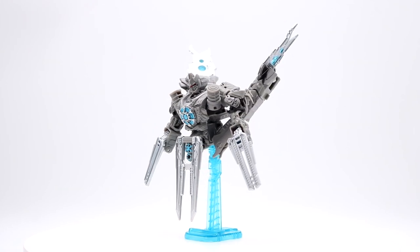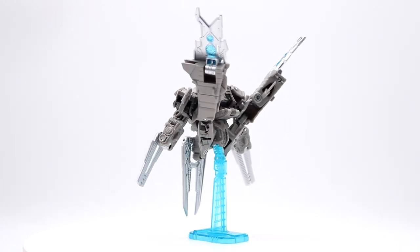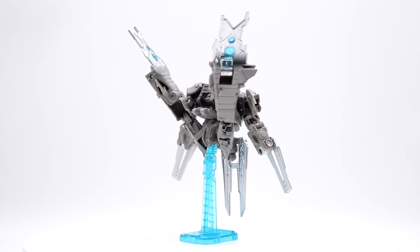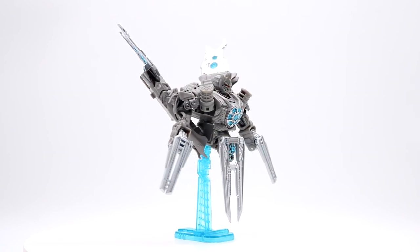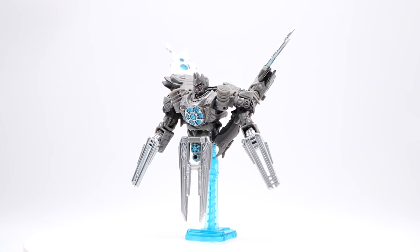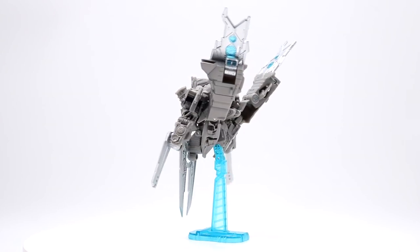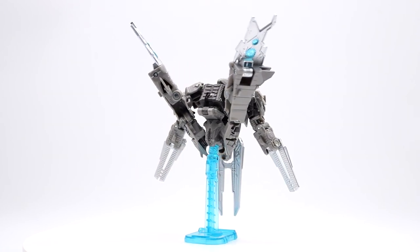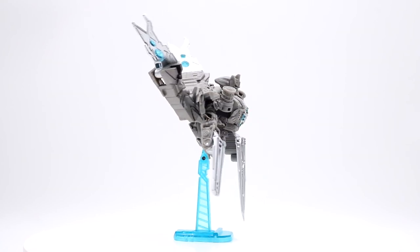This is what the figure looks like — it's a pretty simple-looking alternate mode and you can pretty much assume how the basic transformation is going to go. I've already seen some reviews of this figure and it's gotten a somewhat negative reputation, but I'm going to try to give it a chance. It looks decent. It's primarily a gray color scheme with mostly unpainted plastic, with occasional silver painted parts and transparent blue plastic on those satellite pauldrons at the top.